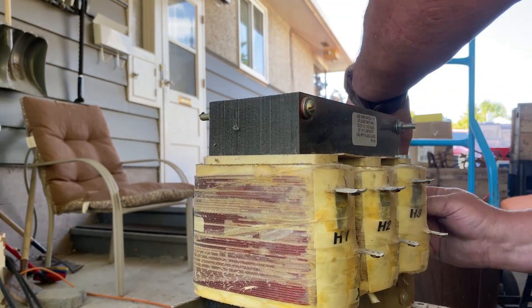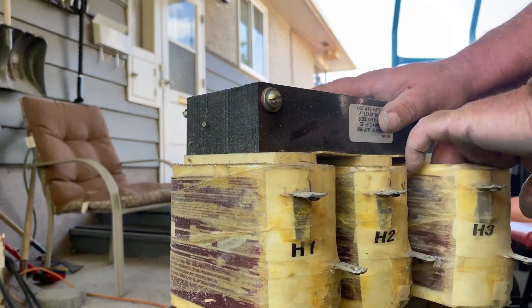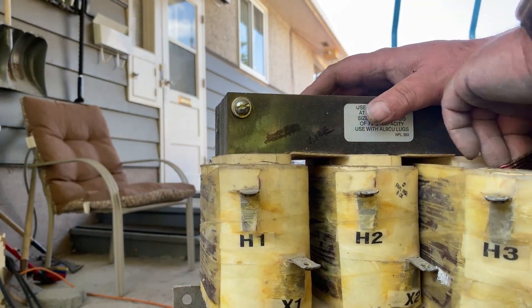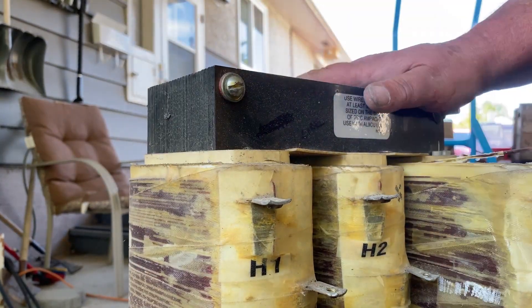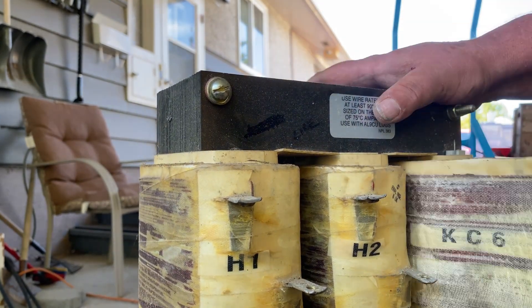When you're doing a triple transformer like this, the first layer of the first coil is the hardest — you're going to struggle a little bit. But once you get that first layer out, it leaves some room for the others to just slide out easily.